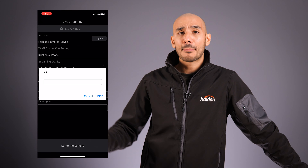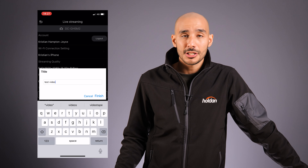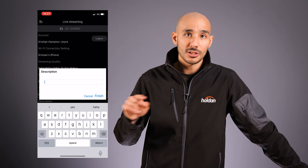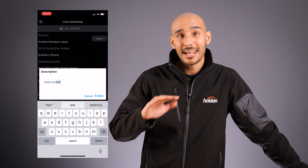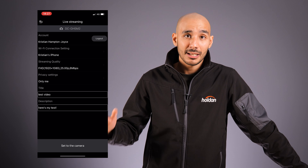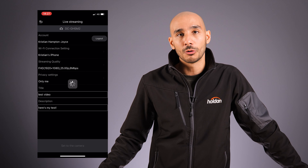Within that app, you actually have Facebook and YouTube integrated straight within it. All you need to do is log into your account, create a title for your live stream, add the description, save it, and it will update those settings to the camera. Then you hit stream and it will automatically push and make it live on Facebook for you.